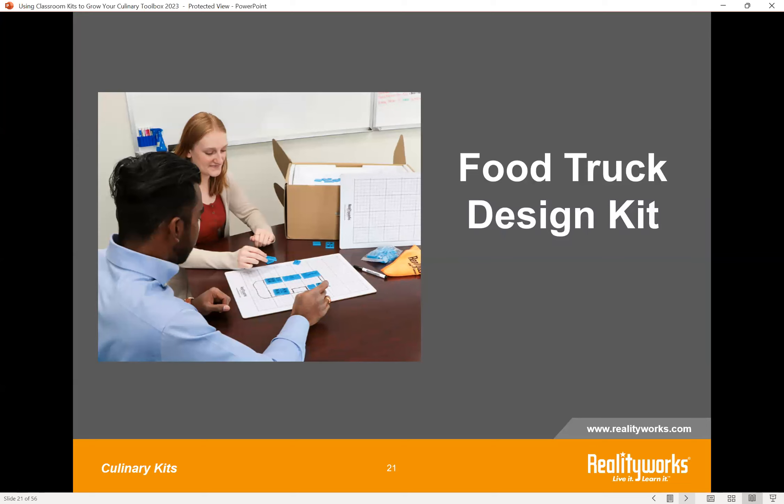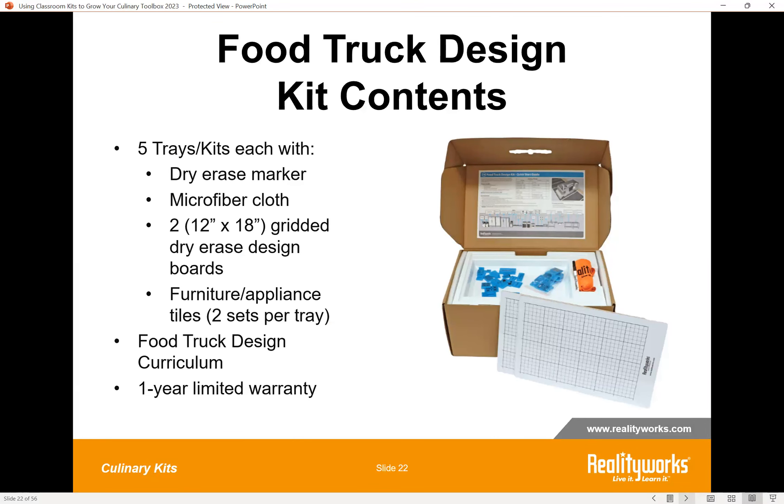Our next kit is the Food Truck Design Kit — one of our favorite best-selling kits. Food trucks have seen exponential growth with the onset of COVID in 2020. Just a few years ago there were about 24,000 active food truck businesses in the U.S., with around 30,000 food truck industry employees. This is more than a $2 billion industry, so there are lots of opportunities for occupations.